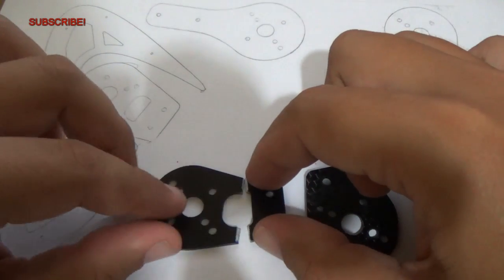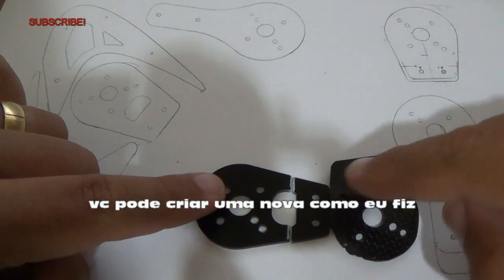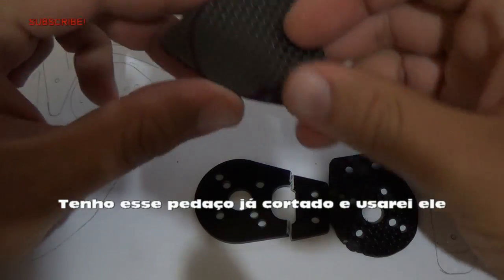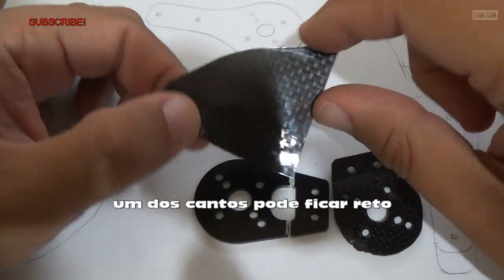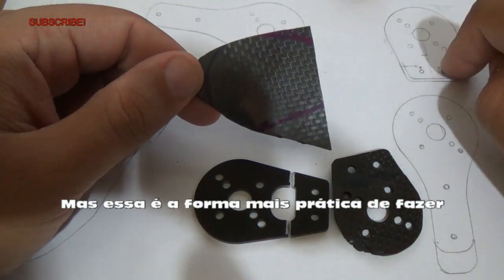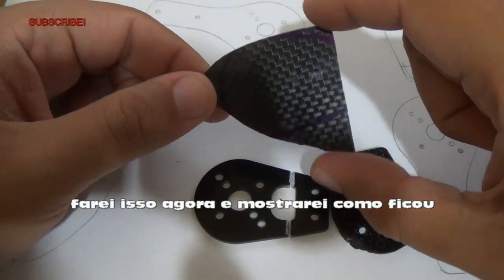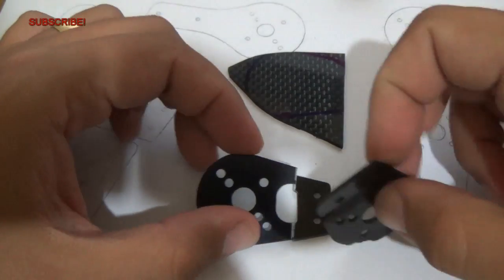What you need to do: you take the original part that you want, you reproduce it on paper, or if you want to change it a bit, you can make it on paper. After you print it, you cut it out and you glue it on the carbon fiber. The good part of cut and paste is that you can move around and find the best position, then glue it and cut using your Dremel. I will show you the process — it's a very easy, fast video just to show how I do it. Let's start.